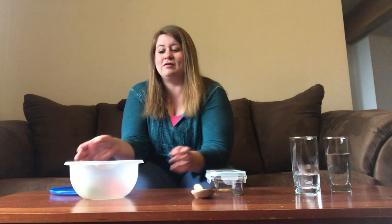And the last instrument I found was a bowl. I put some wooden blocks inside and put a lid on top. And if you shake it, it makes noise.